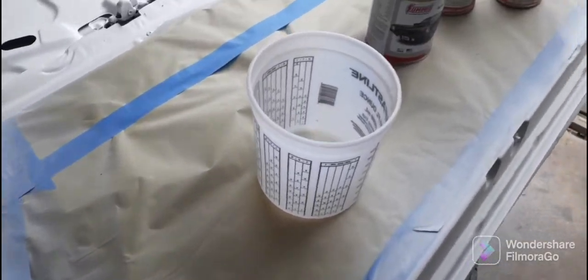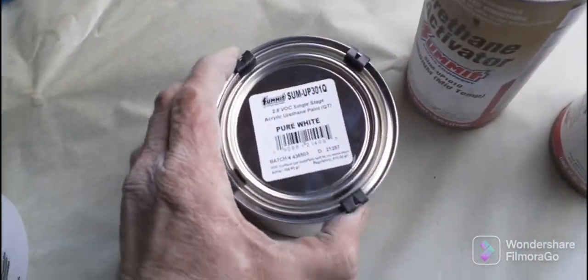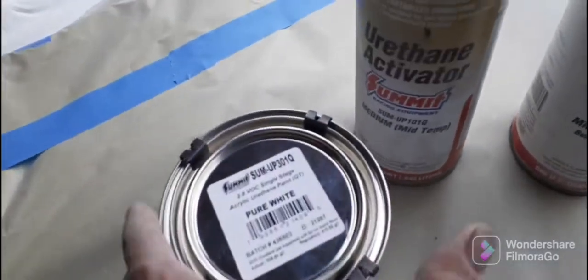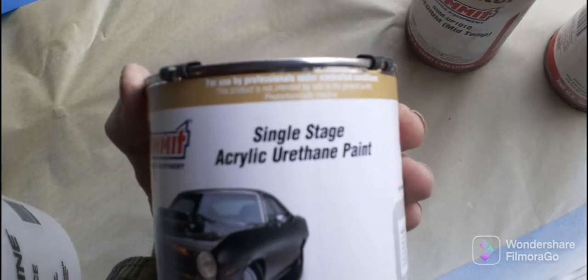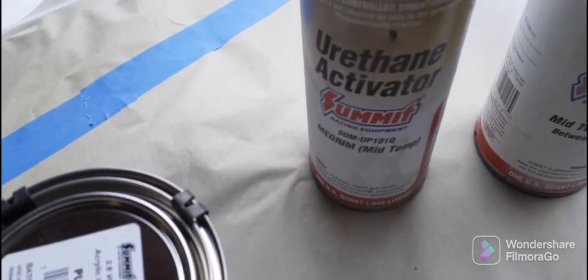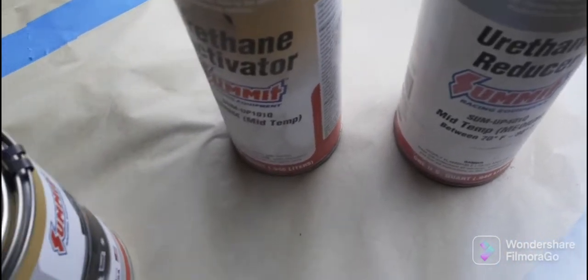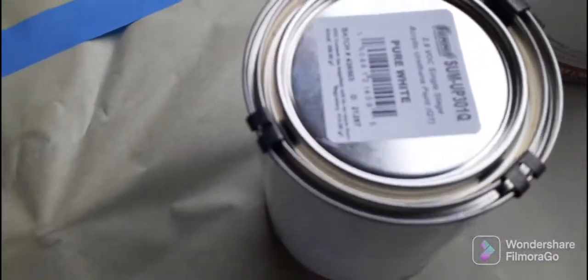About to shoot some white on these door jams, panels, and doors. I'm using a single-stage pure white, just a single-stage acrylic. I'm going to use a medium activator because it's about 74 degrees today, and I'm going to reduce it probably about two ounces. It'll take eight ounces of the activator and the whole quart.